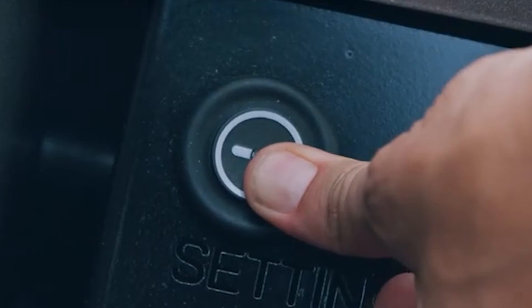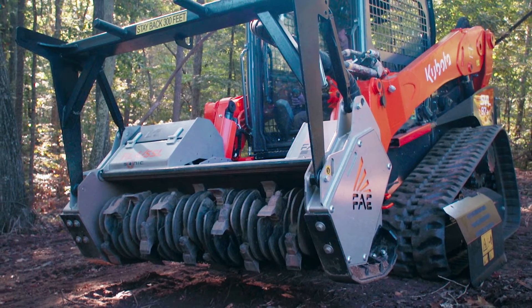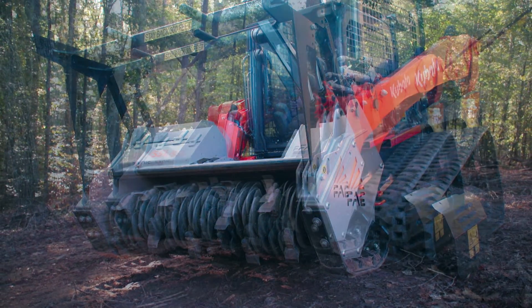Press and hold the calibration button until the light comes on. Once the light comes on, you will throttle the engine all the way up and engage high flow hydraulics.